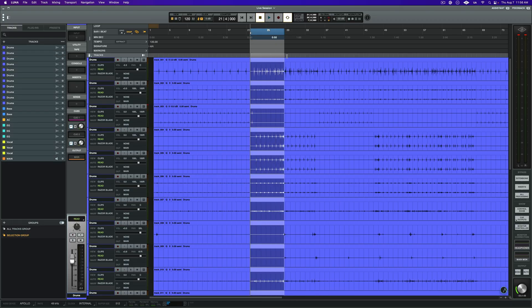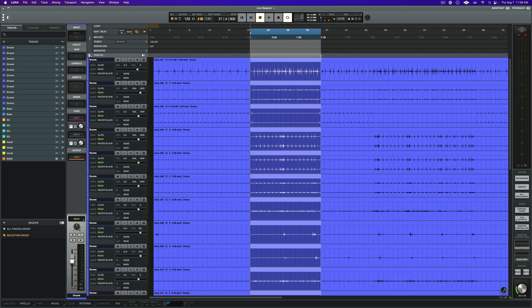To extract a session's tempo, first determine if you want to extract just a portion of the track or the whole thing. If it's just a portion of the track, make your selection in the timeline. In this case, we want the whole session to be mapped.